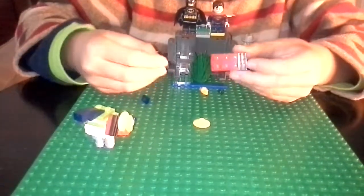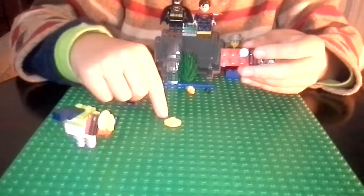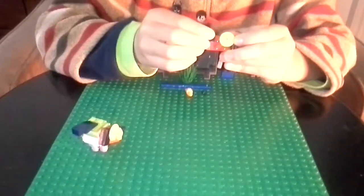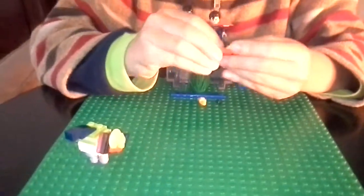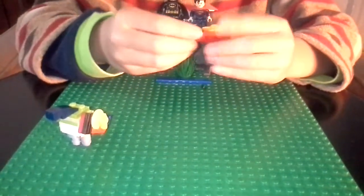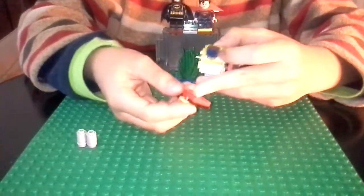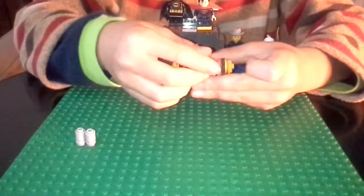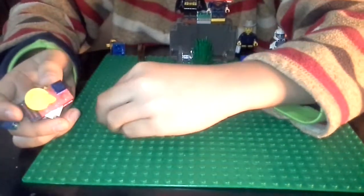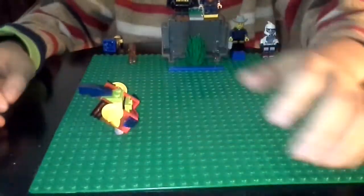Once again, get this stud and place it like that — place this where you put the stud just now. 34-degree slope, any color. The video is almost done. You need this claw piece again — turn it around like that. Put this stud over there, get this first hole like that, and put it sideways. And that's your Palkia! Thank you for watching and bye.